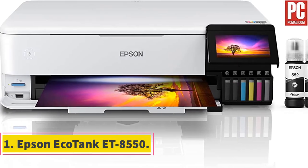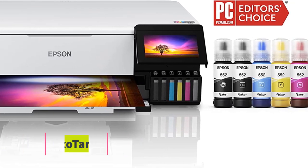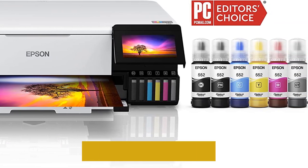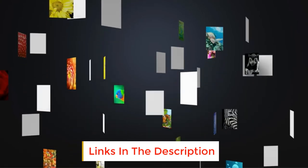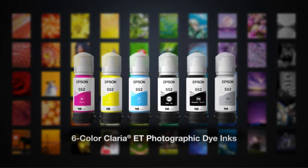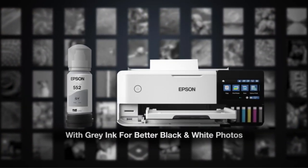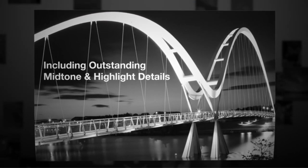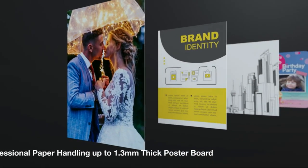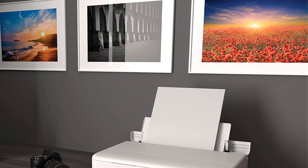Number 1: Epson EcoTank ET8550. The ET8550 is truly a versatile printer with the ability to print beautiful borderless photos up to 13x19 in size. You can even print customizable covers for CDs and DVDs besides cardstock. The greatest feature is the larger cartridge-free ink tank. It comes with 6 different ink tanks to produce vibrant and sharp photos, and each ink tank can last for up to 2 years.